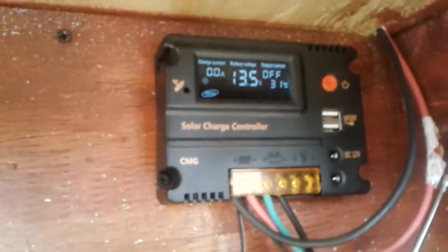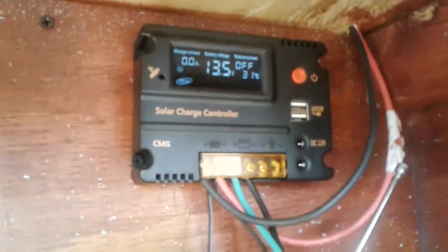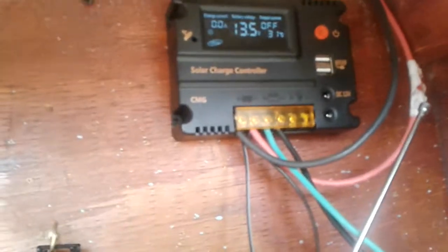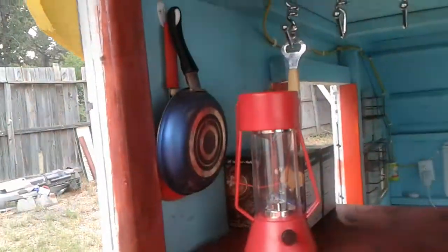There's my charge controller — it's a cloudy day so it's not charging right now, but she's charged up. There's my pots and pans, my coffee maker. Got the electricity in — two plugs, one for the AC and one for the TV.